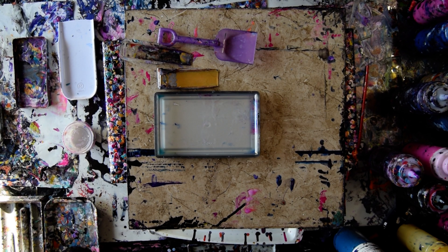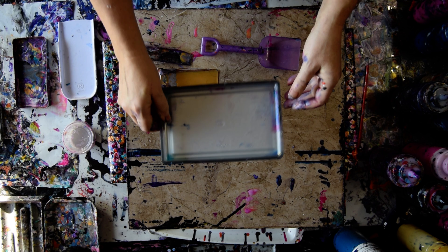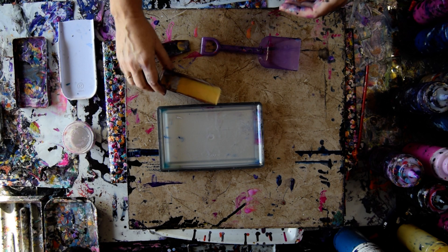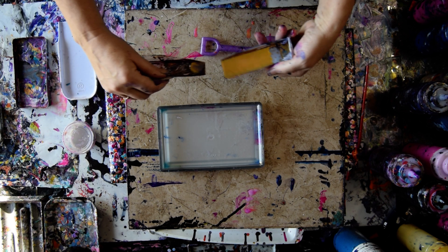Hello again, it's Priscilla Batzell in Spring Hill, Florida at Expressionist Art Studio Gallery. In the gallery slash studio with a plastic sand shovel, a junky acrylic tray I found for like a quarter at the flea market, and some containers that will serve as thinner shovels.